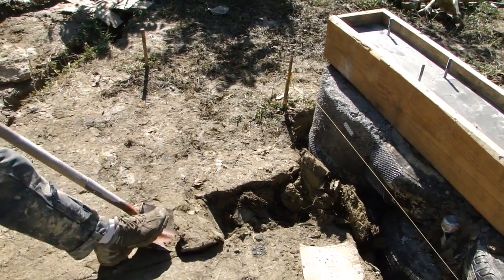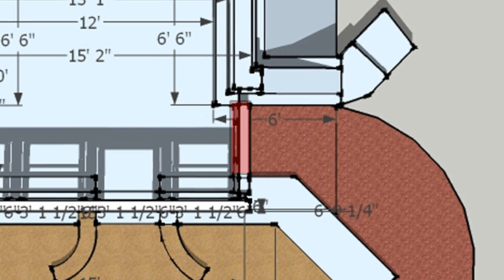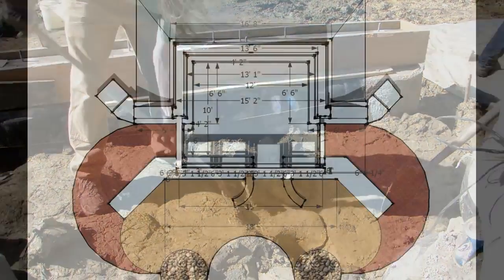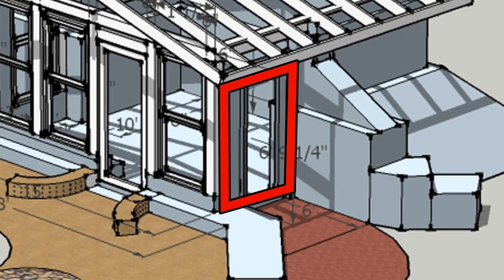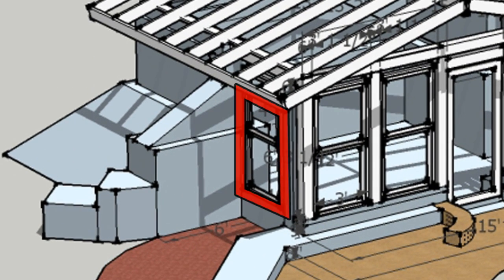We are now digging our east and west footings. What you're looking at here is our east footing, and we are going to be building a door jamb on top of this — it's going to be one of our two entrances. What you see here is the west footing, and this footing is going to have a window box built on top of it to capture some of the afternoon sun. Here again is our east footing with the door jamb built on top, and our west footing with the window box built on top of it.